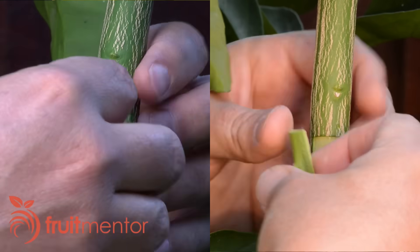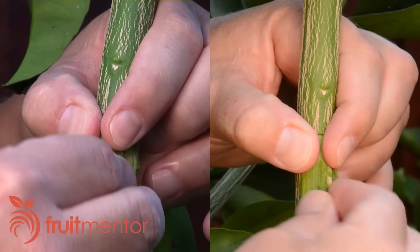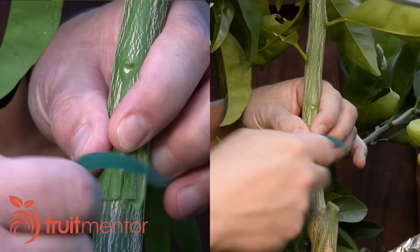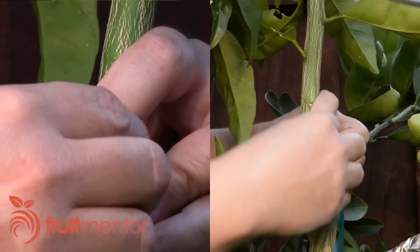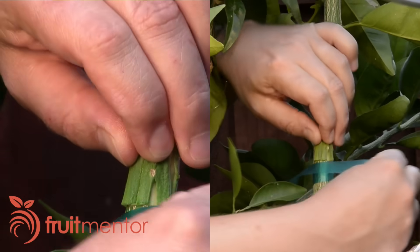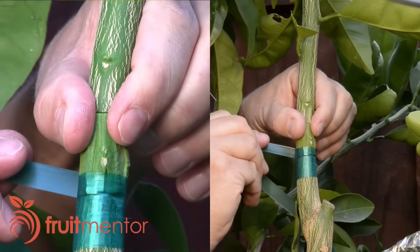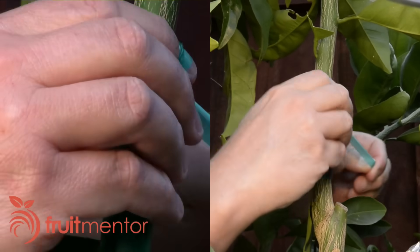Next, I place the patch onto the target branch, lining up the patch on the bottom and on one side. I wrap the graft tightly to ensure contact of the cambium layers. The cambium touching cambium is slippery and it helps to hold the bud to keep it from slipping while wrapping. Vinyl tape makes a good wrapping material because it is possible to stretch it and wrap it very tightly without breaking it.